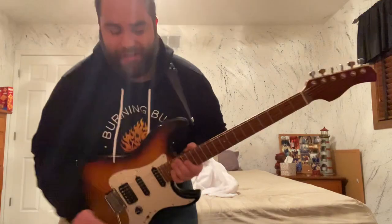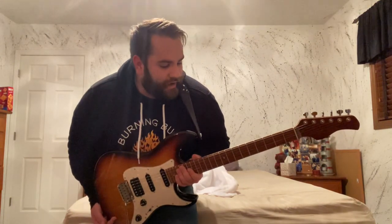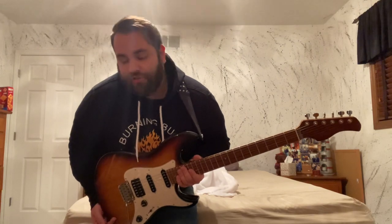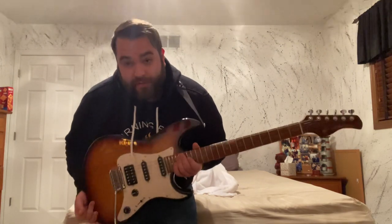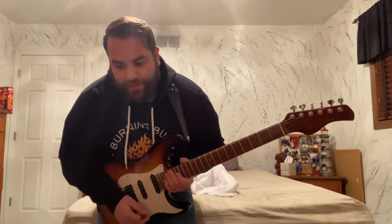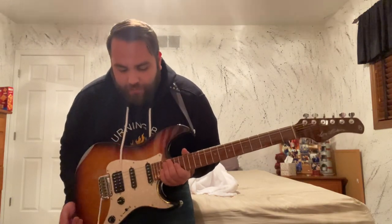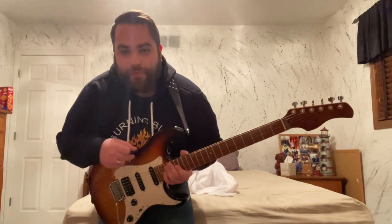If you're thinking about getting one, I highly recommend it — and that's coming from a guy who doesn't know a lot about electric guitars, but this thing is sick. Feel free to comment and subscribe, let me know if you have any questions and I'll try to answer them the best I can. I'll put links to CME and the Sire website in the description.